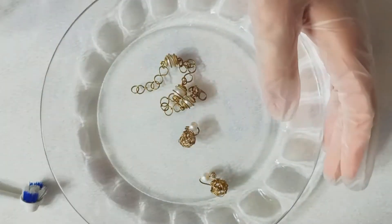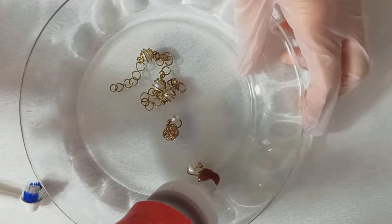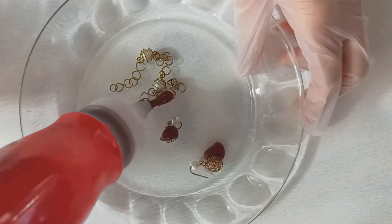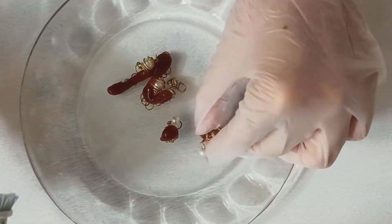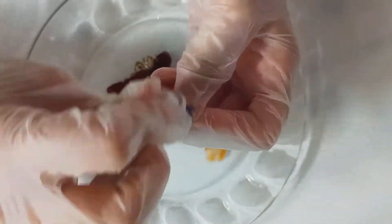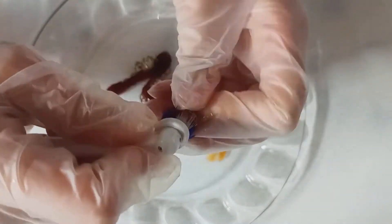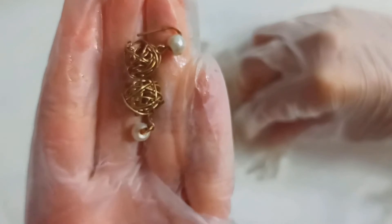Wear your gloves and pour the ketchup all around your jewelries. Use a brush — or better, a toothbrush — to spread the ketchup all around your jewelries. This is the final part: clean them up with a napkin.